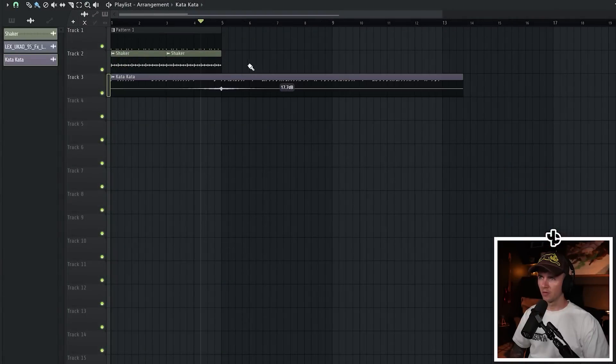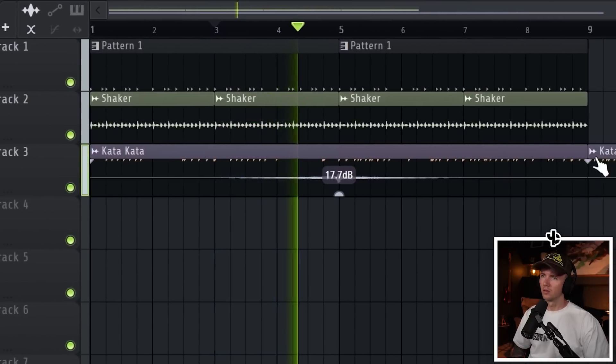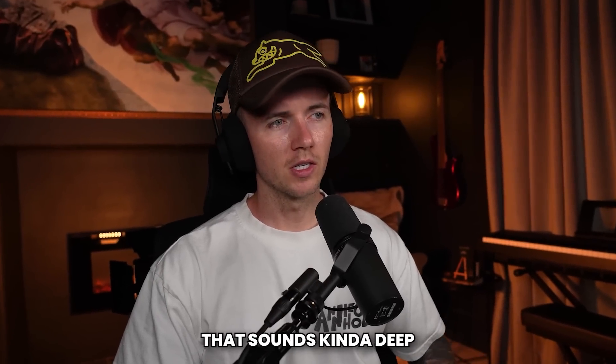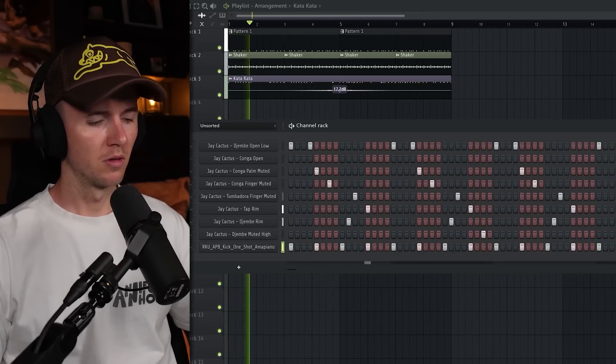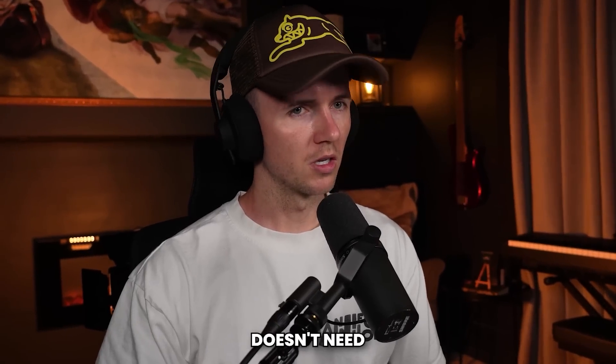I've got this effect from Sammy Beats, and this will be kind of consistent throughout — we're just trying to create that atmosphere first. For the kick, you just want something that sounds kind of deep and isn't hitting too hard. With this one, we're just going to fill each four step — doesn't need to be like a drill kick.